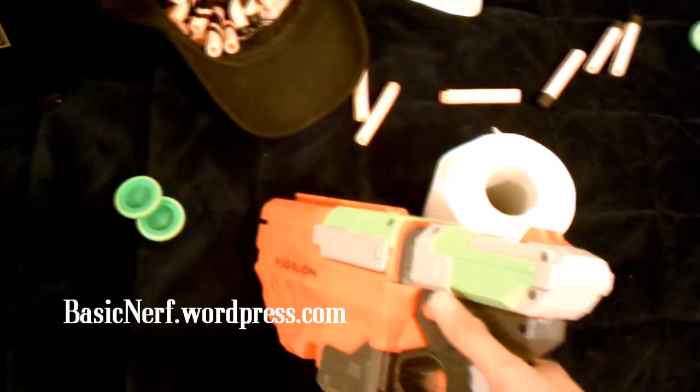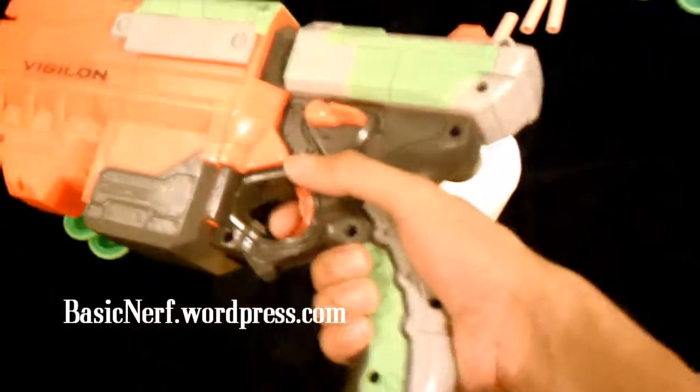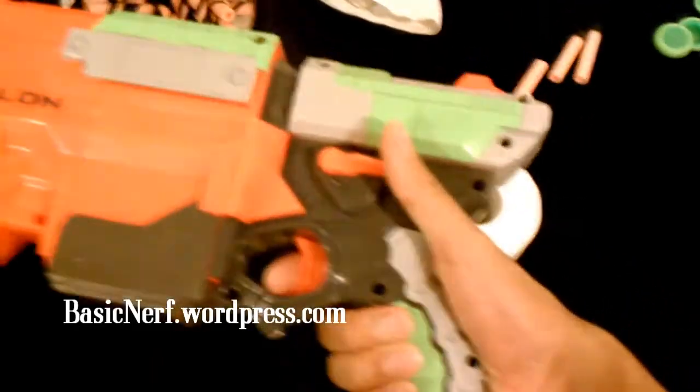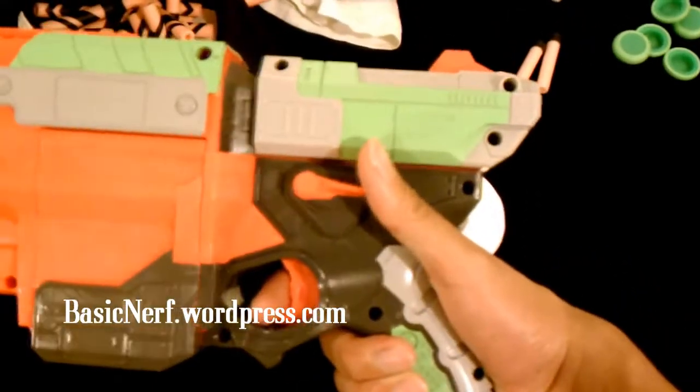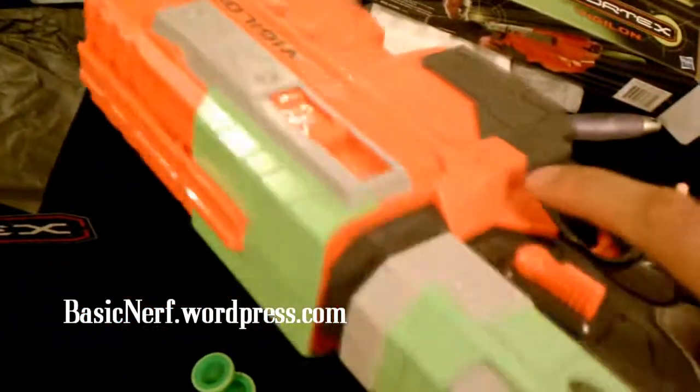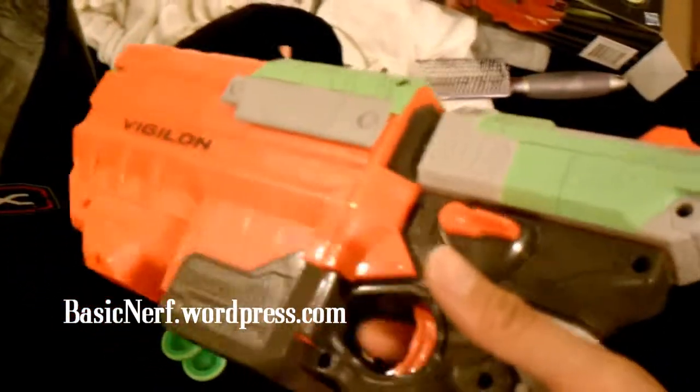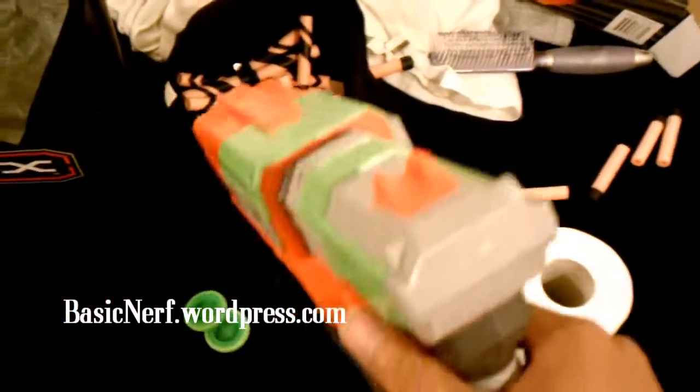You can't prime it back if there's no darts inside, and you can't pull the trigger if it's not primed and there are no darts. So they're kind of like — quote-unquote — safety features, but they're more practical, because I'm not going to just be mashing on the trigger if it's empty or trying to pull it back and dry fire it.